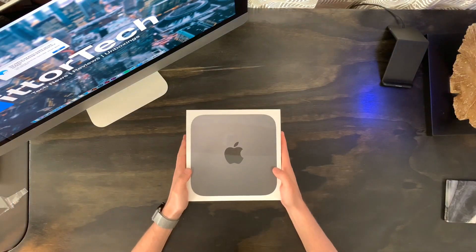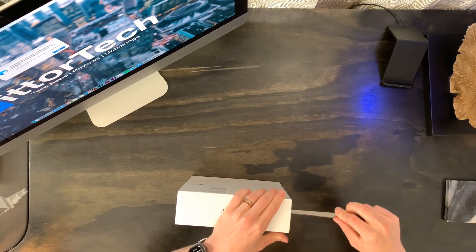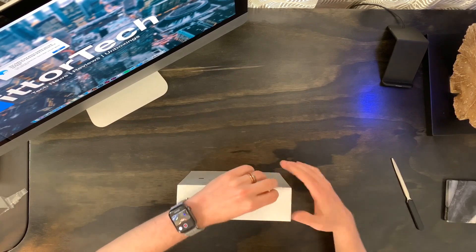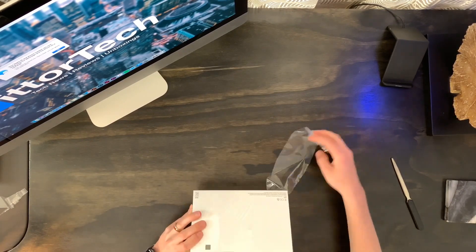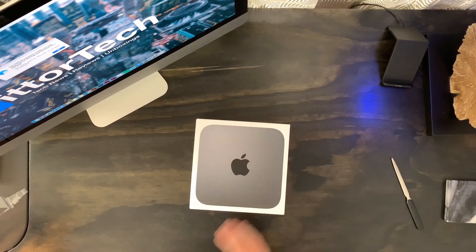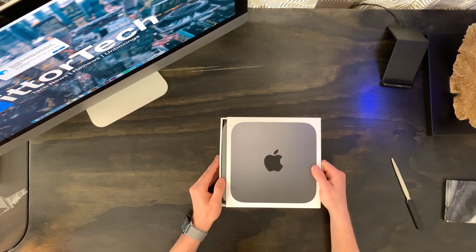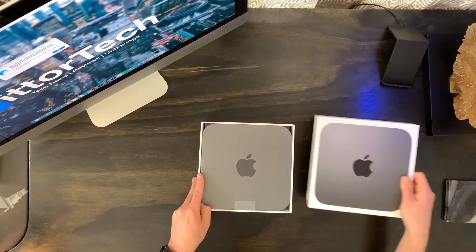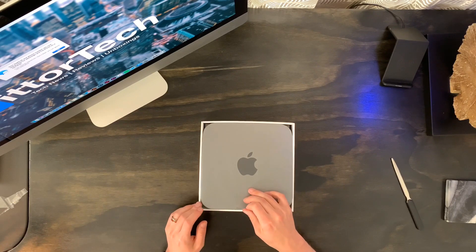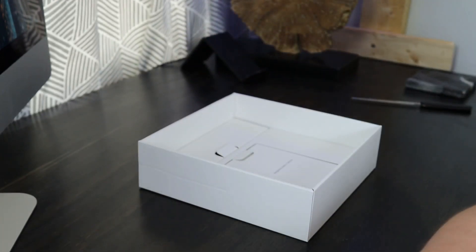And there it is, packed very tightly into the box. Let's just put that out here. Surprised to see no pull tabs here like we usually have, but we'll just rip this open. And there it is — we'll slide that open and here right away we can see that Space Gray model. Picking it up, it seems a little heavier than I expected, and actually a little bigger than I expected too, but overall very nice.